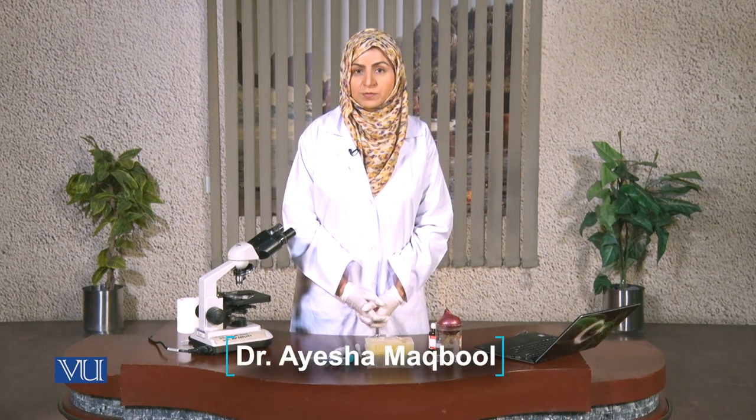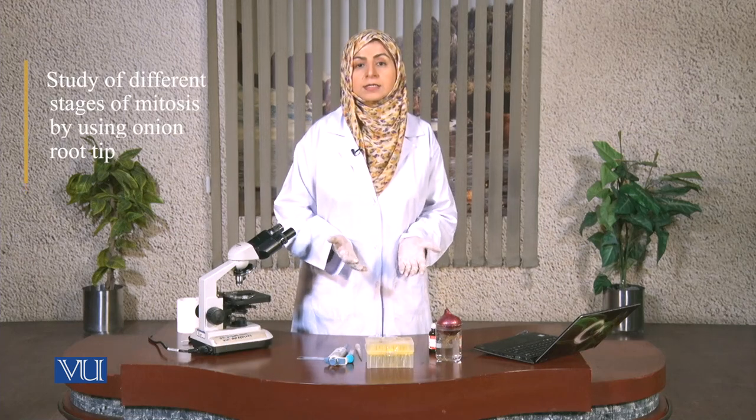Hello everyone, welcome to the online practical class of Virtual University of Pakistan. Today we are going to study different stages of mitosis by using the onion root tip.